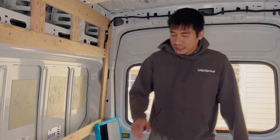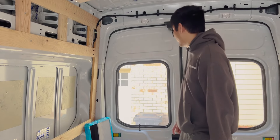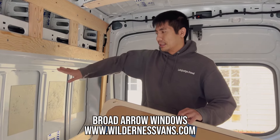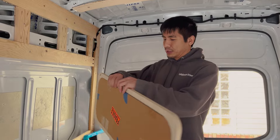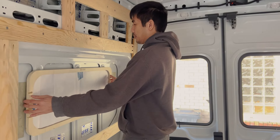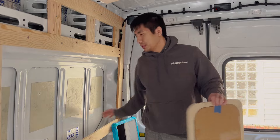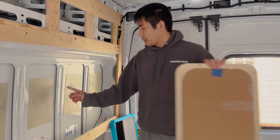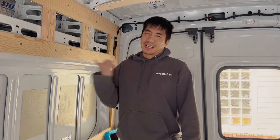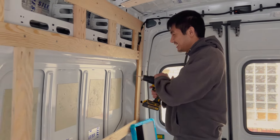Today we're finalizing where we're going to install the windows and cutting a hole into the van. A few months back you saw us install some fixed windows, but these ones are different — they actually open on hinges and have a bug screen and blackout shade. The manufacturer gave us a handy frame and template cutout to line up the window position. We've marked the center point on the wall and we're going to start drilling now. Always scary cutting into the van, but at least it's not our first time.